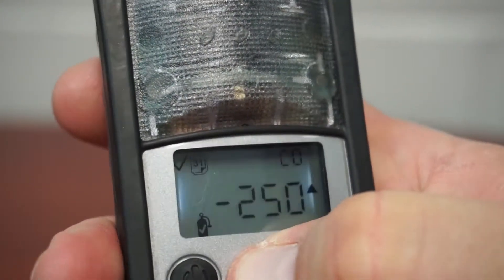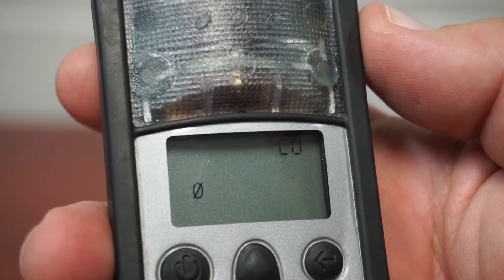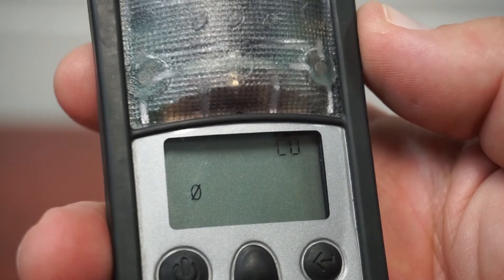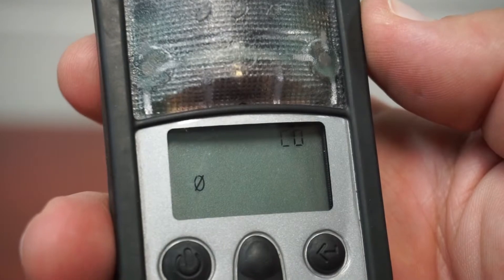After the countdown is complete, press the up button twice to display the zero screen. You should see a zero with a line through it in the upper left corner. Select the zeroing process by pressing the enter button on the right and zero the meter. A clock icon should flash above the zero on the screen. When zeroing is finished, the clock will disappear and the Gas Badge will emit a single light flash and a warning beep.